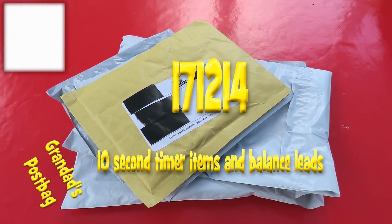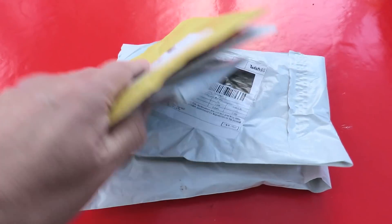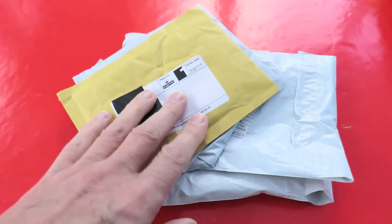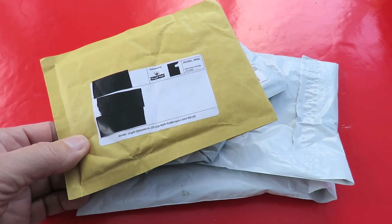Hi guys, the postman's been — in fact he's been several days running. These are all related, at least I hope they are, so I'll open them all at once.